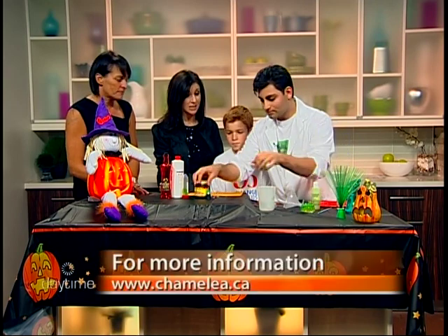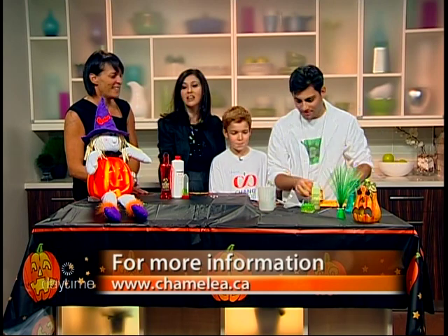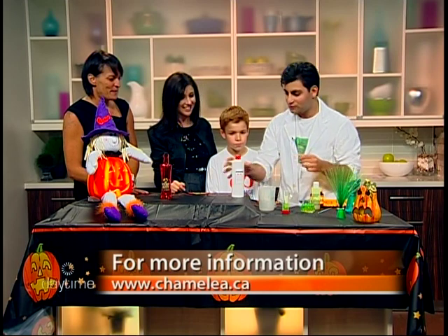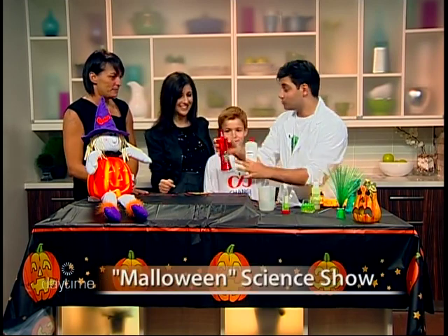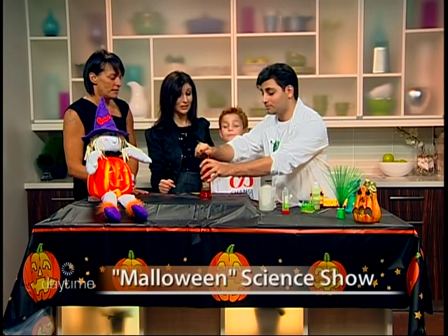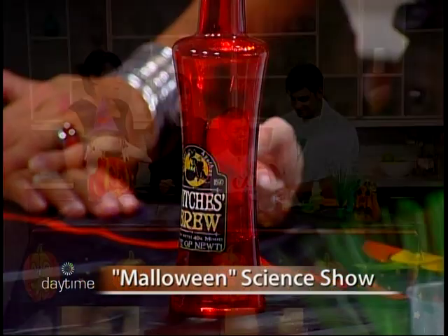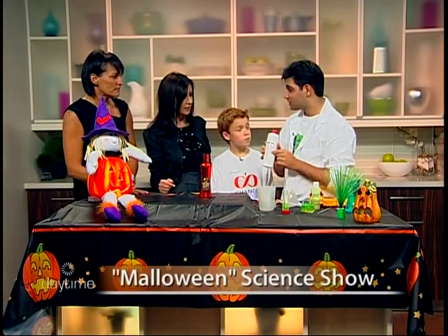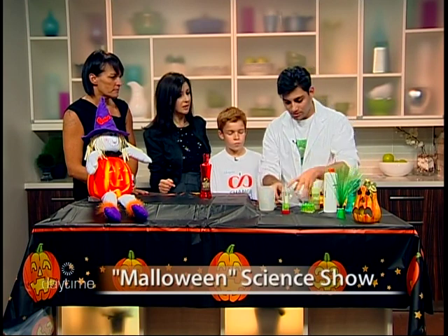Our last experiment is really cool — and it's messy. This is witch's brew, and we have a nickname for it: elephant toothpaste. You'll understand why in a second. Inside here we have hydrogen peroxide — it's H2O2 — it's a really awesome chemical.